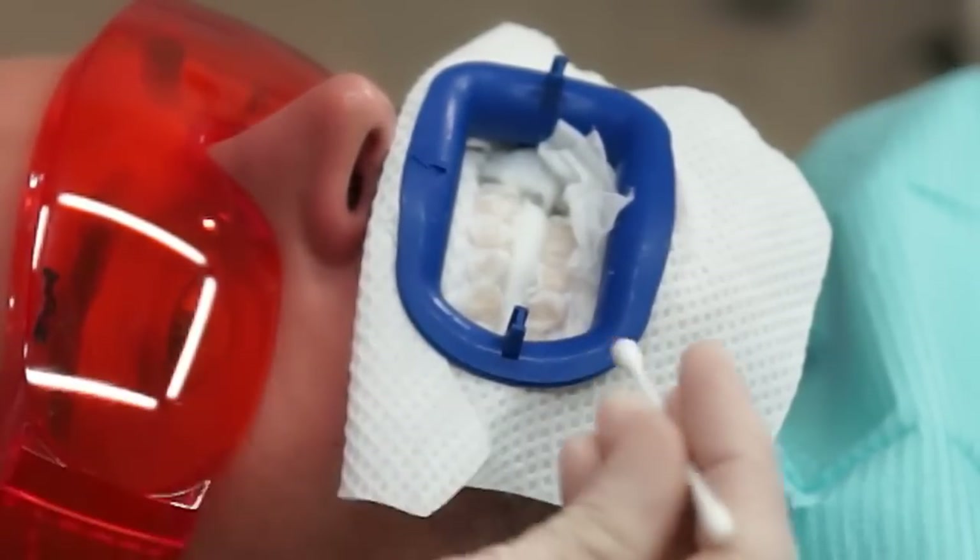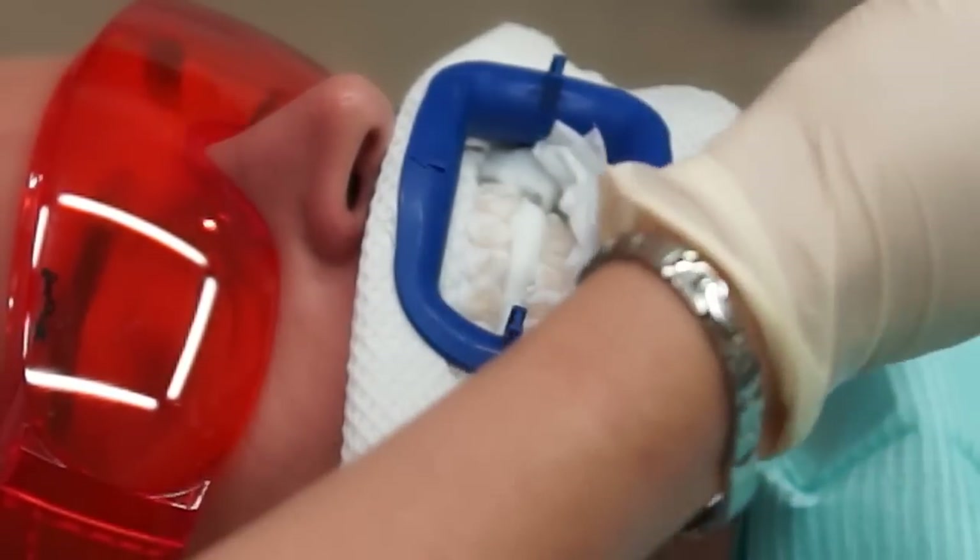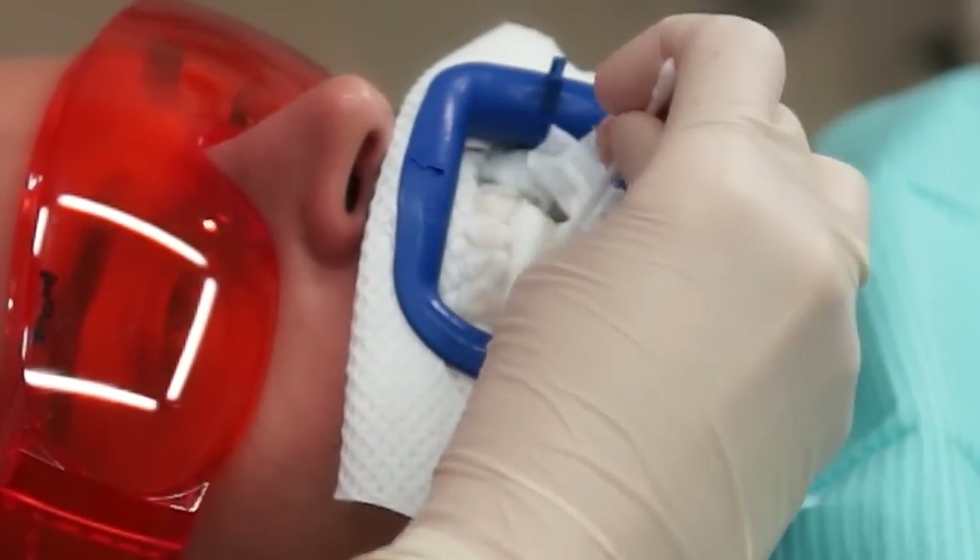Between the 15-minute cycles, the gel is first removed and a new application is made on the outside of the teeth surfaces.